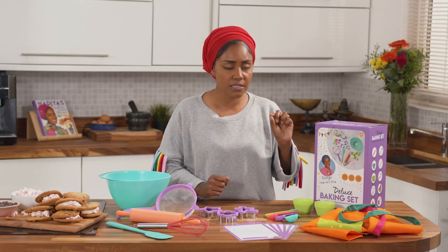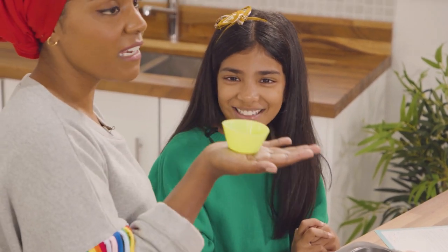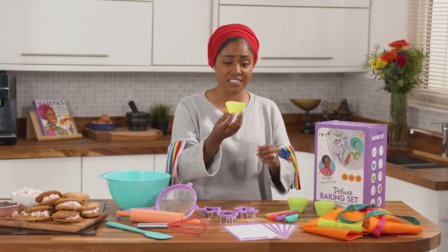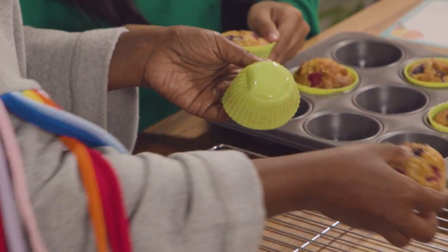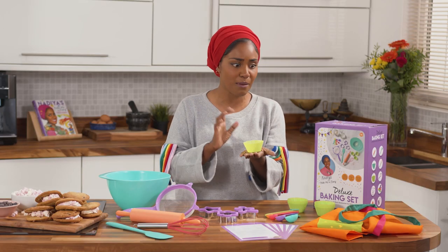Then we've got some cupcake cases. These are forever — you make your cupcakes and muffins in these, pop them right out, and then reuse them. Wash them, they're easy, no need to grease. They're simple and you can use them time and time again.